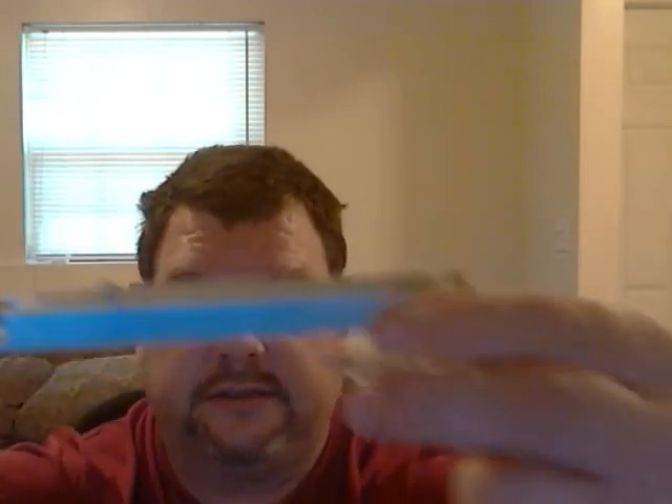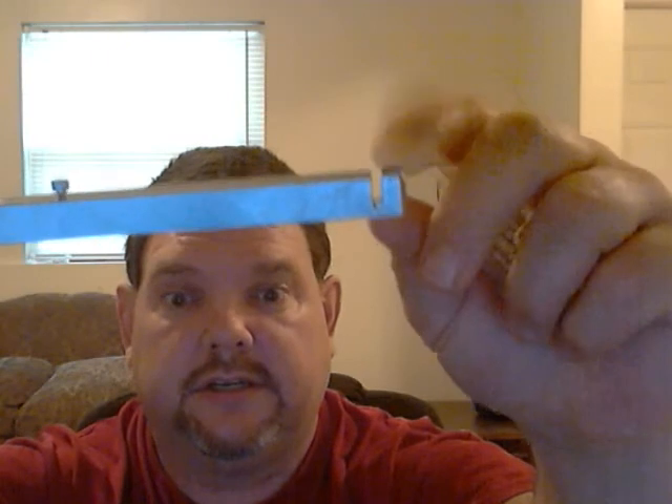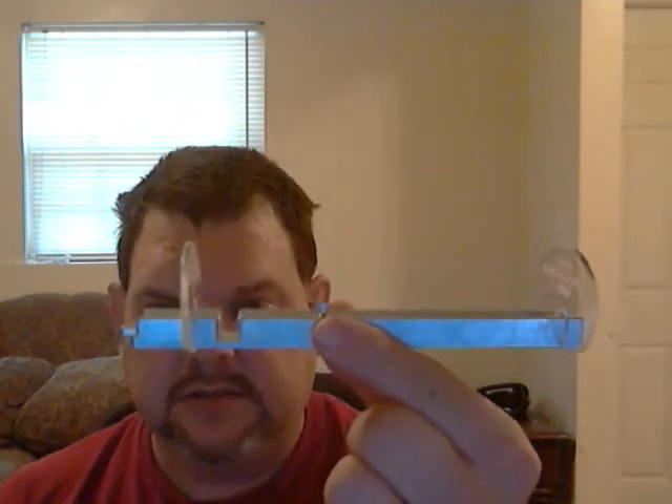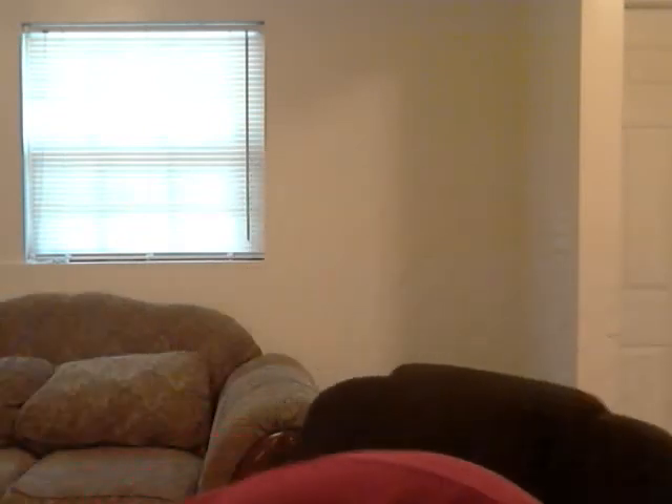I'm guessing this little notch here and this little notch here is how you put it together — something like that. Well, okay, it fell off. So the end result is this piece on the back and then this piece — and this is what you see in the video. Well, you don't see that in the video, but anyway, this is what you see in the video.